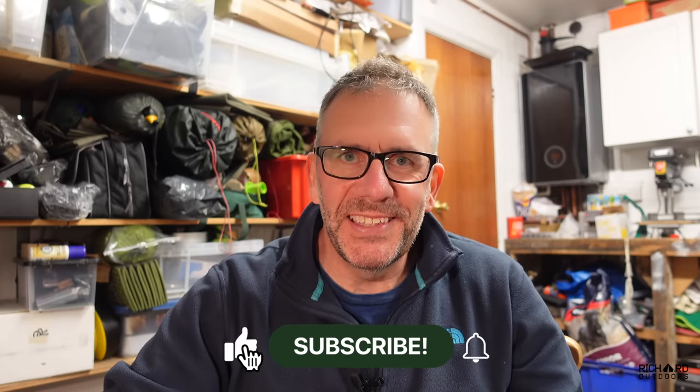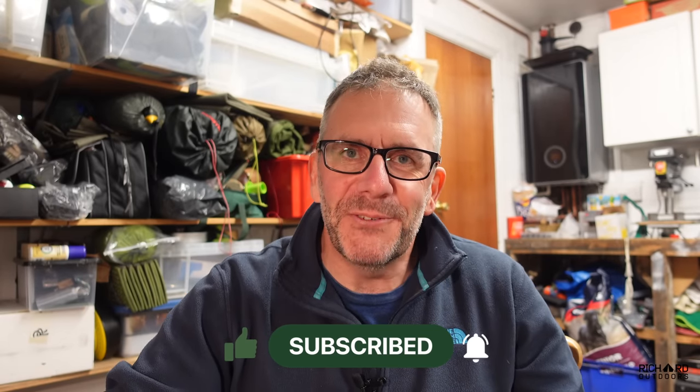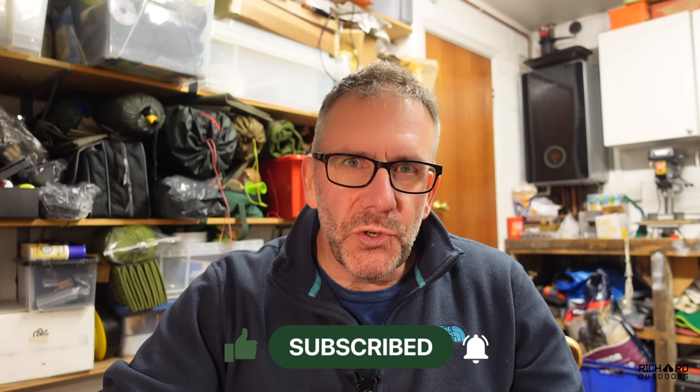Hello everyone, good to see you all again. Thanks for tuning in — please like and subscribe to the channel, nearly at 10,000, thanks very much for all the support. I'm going to do the draw for the Olight torch somewhere during the video, so do stay tuned. Should I hit the 10k subscribers, there'll be lots of prizes — I know, it sounds like bribery.